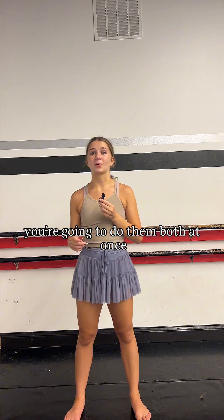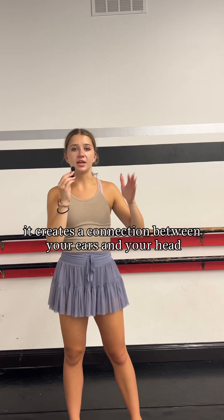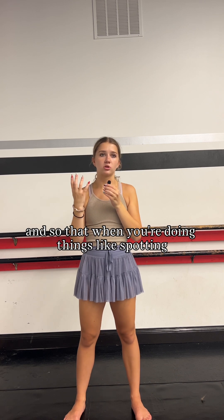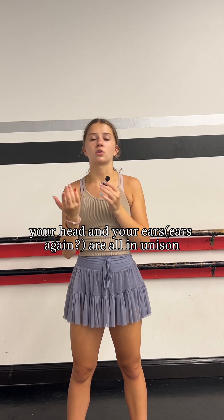Now the third thing you're going to do is the move that involves both your head and your eyes together. What this does is it creates a connection between your ears, your head, and your eyes so that you're able to be more in sync, and so that when you're doing things like spotting, your ears, head, and eyes are all in unison.